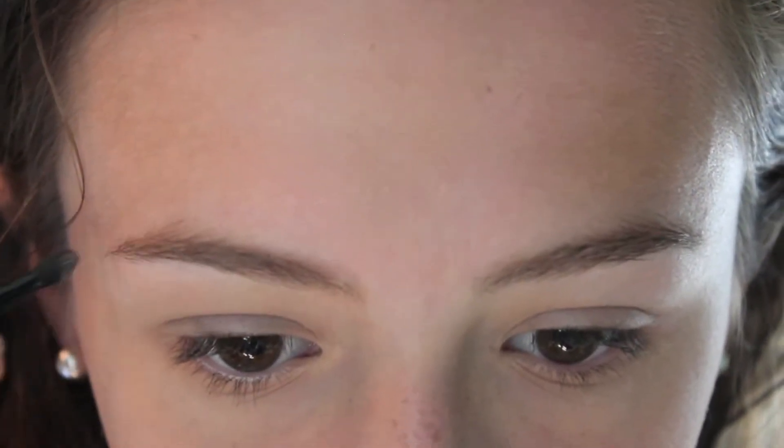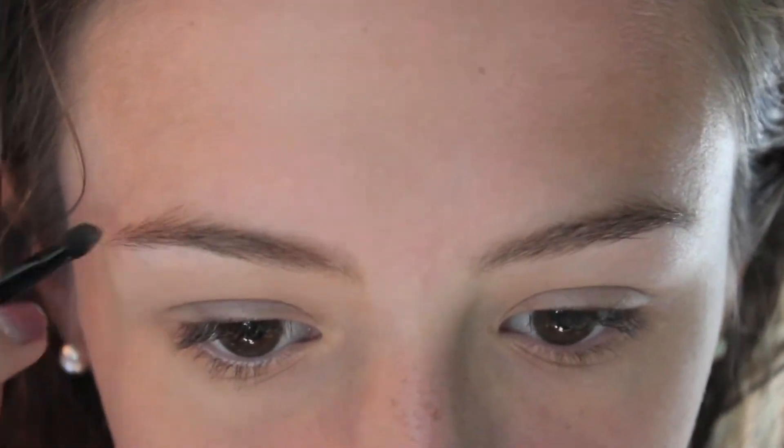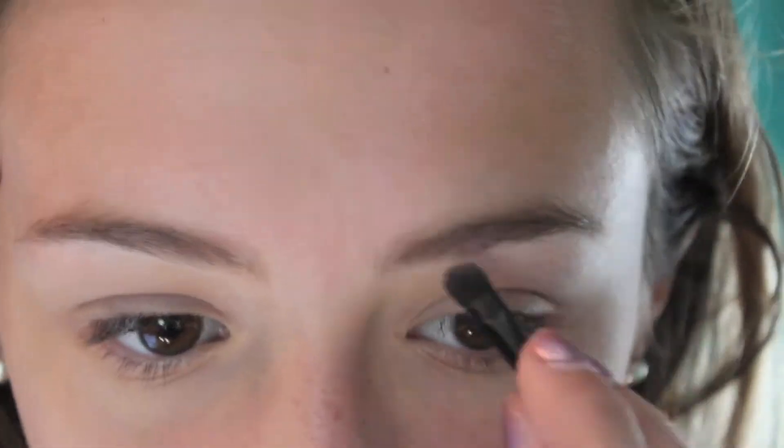Here I'm taking my NYC Bronzer, and then I'm taking my Elf Brow Kit and applying it to my brows just to fill them in slightly. And then I'm taking an Elf Brow Gel and setting my eyebrows with that.